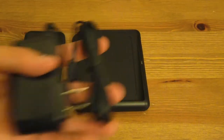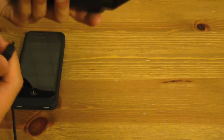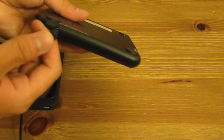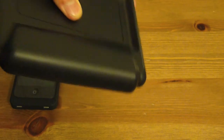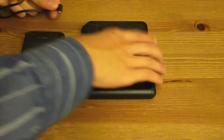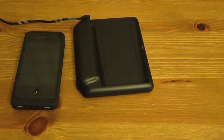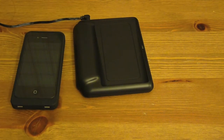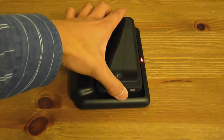We're going to go ahead and plug this in. This end goes into the charger, and it doesn't seem to fit in that well, but I'm going to go ahead and try to put it in there just in case. There you go. Then we're going to put the other end into the wall. So it's all plugged in and we have this nice red flash.